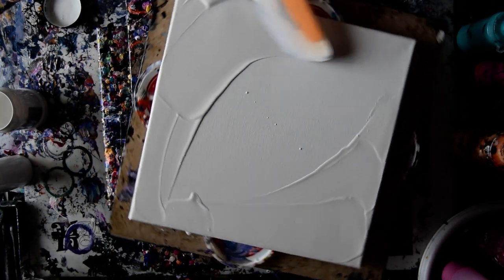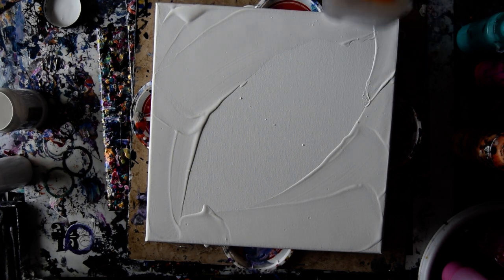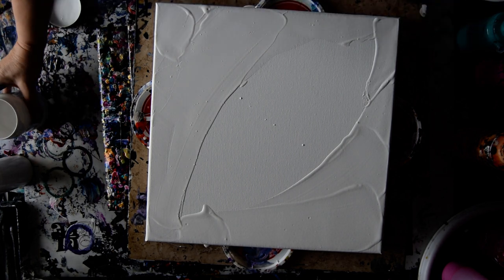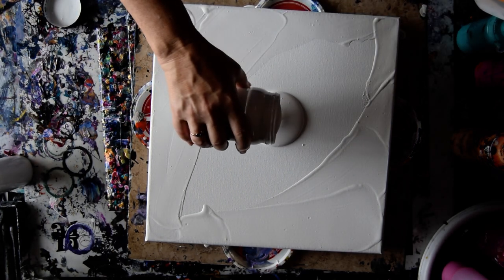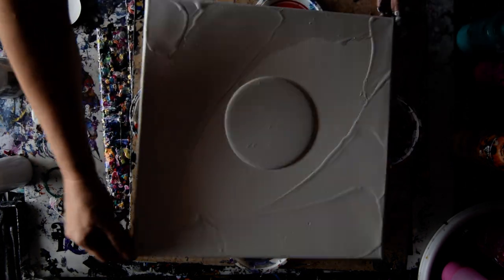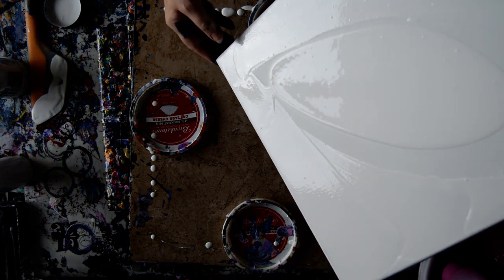It doesn't matter if paint falls over. I'm reconciled to the fact that I'm going to have to make a mess to make this work. I finally realized that's it — that's how this works. You make a mess or you don't get your Dutch pour, but you get something else cool, which I did get some other cool things, so I'm not really complaining.